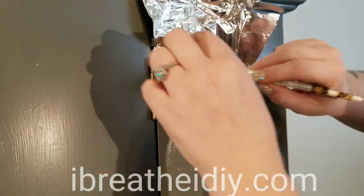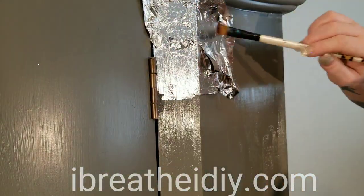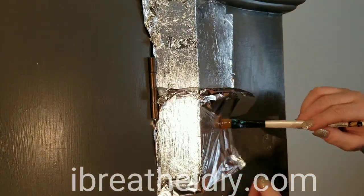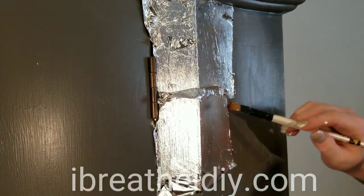I would use a bigger paintbrush if I were you, but I didn't have one that I wanted to ruin with this adhesive. Just repeat the process of applying adhesive and then silver leaf and smoothing it all out until the whole thing's done.